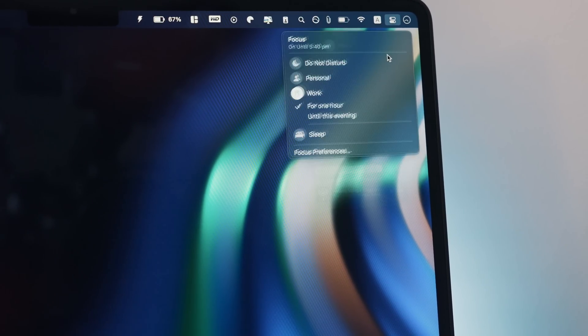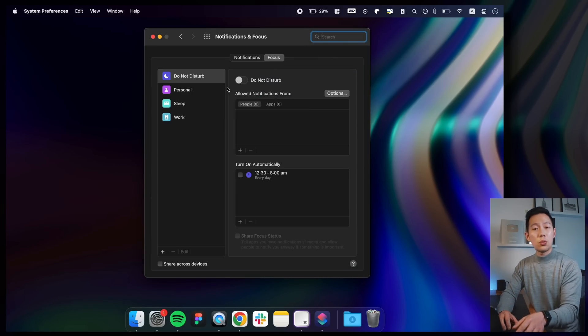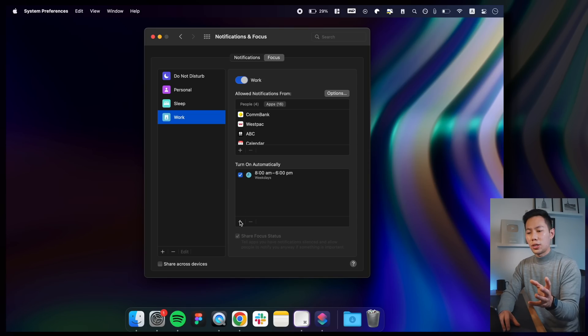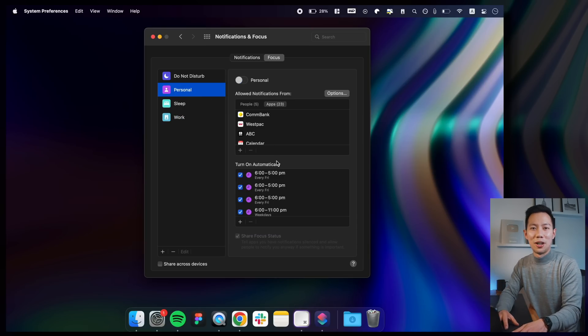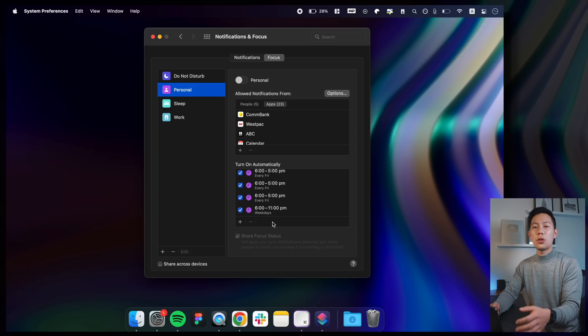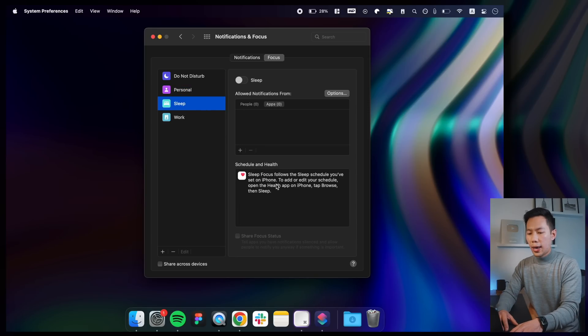Moving on: make sure to set up Focus Modes if you haven't already. It's the easiest way to manage notifications without turning everything off. Go to Settings > Notifications & Focus > Focus. This is where you can set up Focus Modes for certain times of the day so only certain notifications appear. I have Work Mode set from 8am to 6pm every weekday, so only work app notifications and certain contacts come through. After 6pm, Personal Mode kicks in for missed personal notifications, and then Sleep Mode — similar to Do Not Disturb — kicks in overnight. I also have 'Share Across Devices' ticked so it's consistent across all my Apple devices.